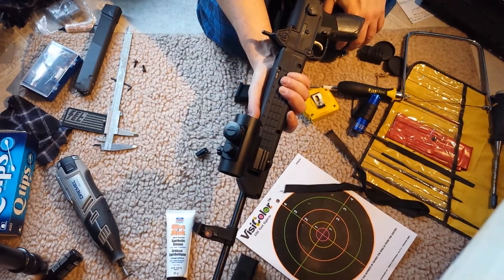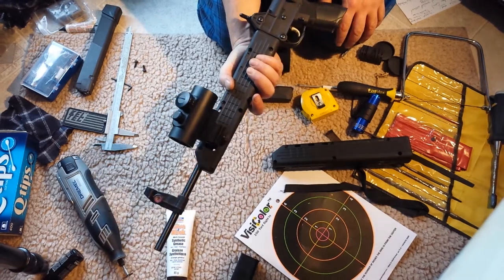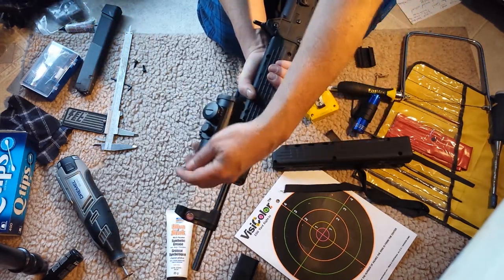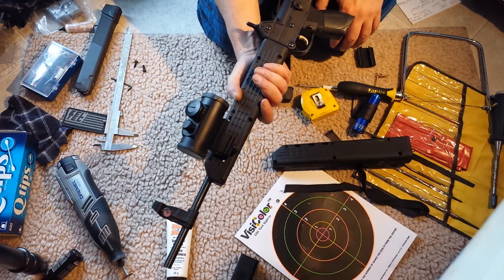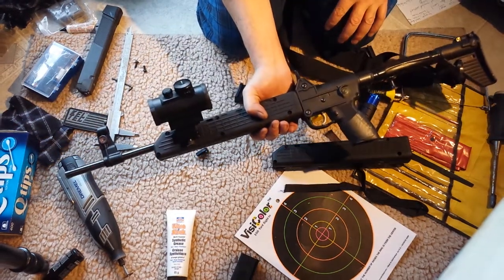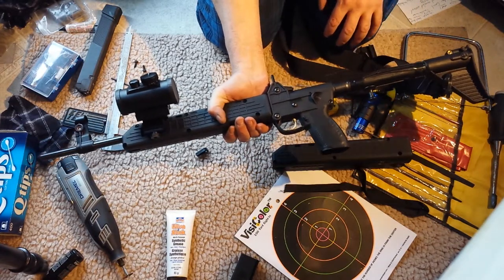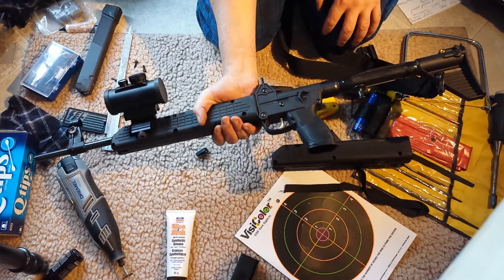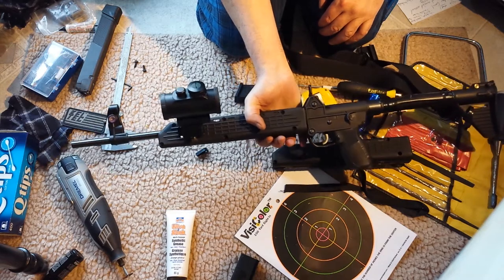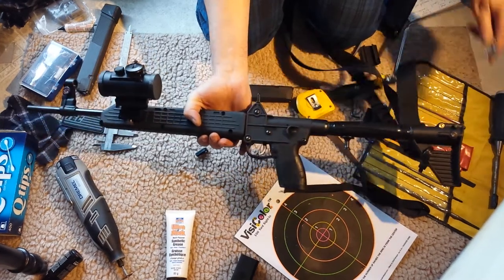I did it the more expensive way — I bought a new $16 US forend back when the exchange rate was fine, then butchered that one and left the stock one alone. For probably well under $50, I got the barrel clamp mount, all the grip sleeves, tactical buffer tube sleeve, and the trigger sleeve. If you're on a budget, there are a lot of ways to skin a cat.